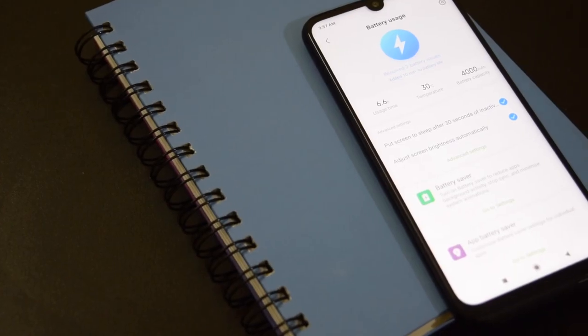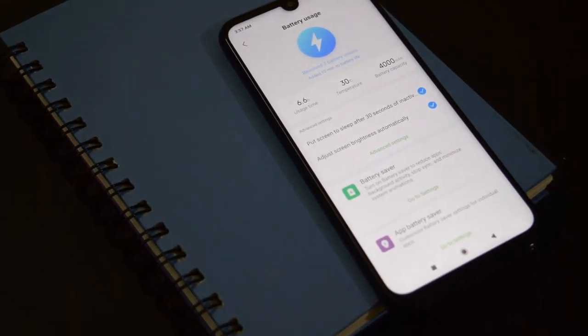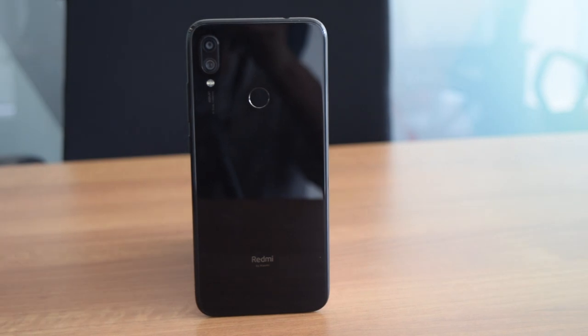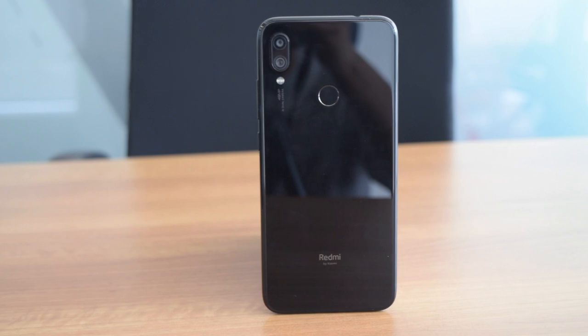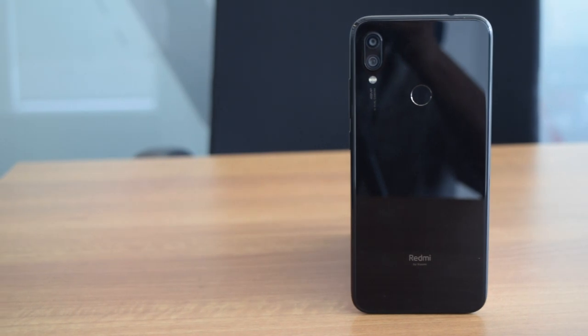The phone packs a 4000mAh battery that performs well. You can easily get a full day of usage even with heavy use, with a screen-on time of more than 6 hours. The phone supports Quick Charge 4 fast charging, but comes with only a 10W charger in the retail box, so you will need to buy a Quick Charge 4 adapter separately. The phone takes 2 hours and 15 minutes to fully charge from 0 to 100%.